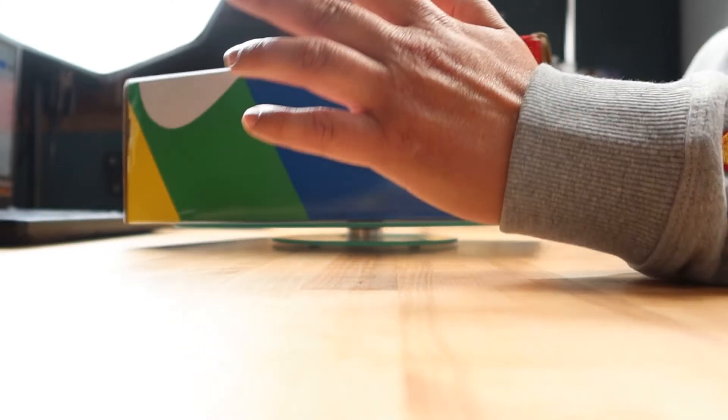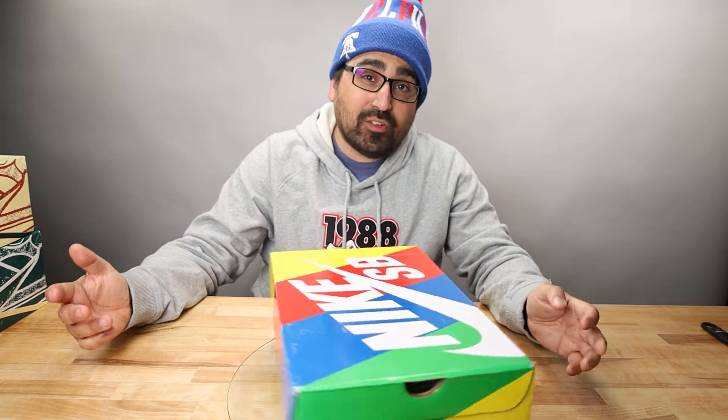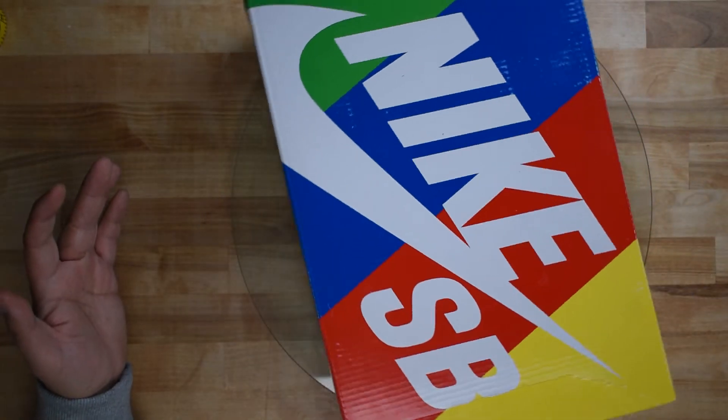At the time of filming, this pair is anywhere from 26 to 28 months old based on the production date ranges on the inside tags of the shoe. These sat in a warehouse for the majority of the COVID-19 pandemic due to an oversensitivity about the name.